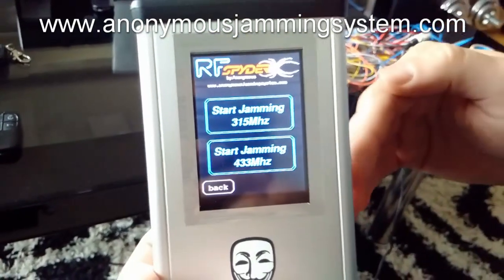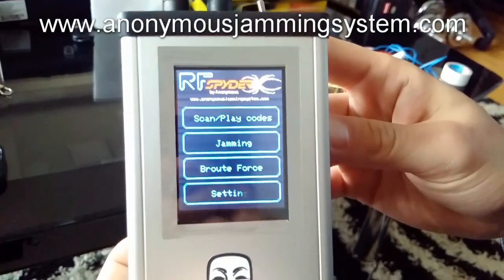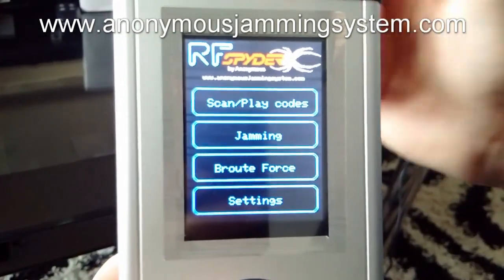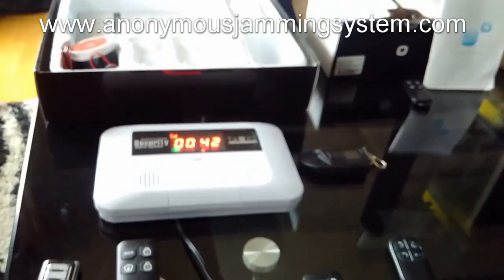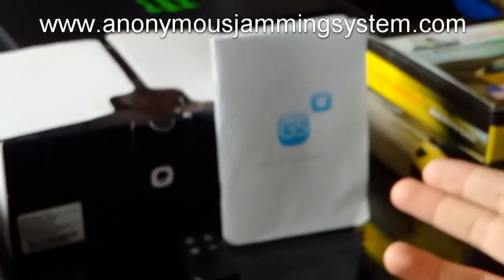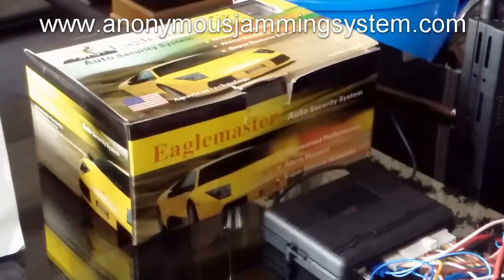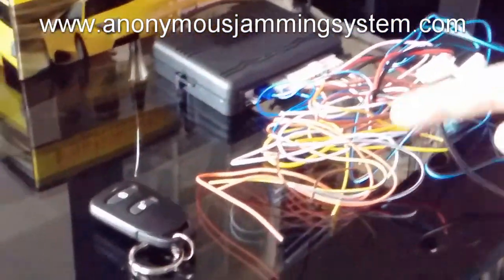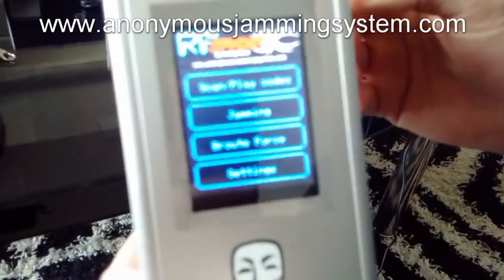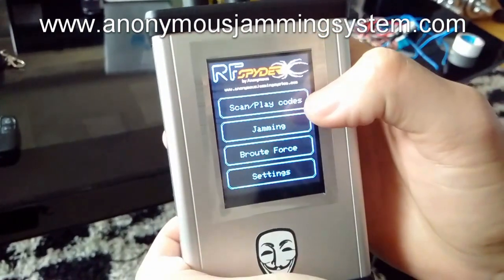This jammer has lower power than our other jammers, but you can jam with this product also. The main functionality is code grabbing. We will show you on home alarms — this is a lower cost home alarm, and also a higher level home alarm which is called G5. We will also show you on car alarms which work on different frequencies than home alarms, and this product can also grab other products which work on remote controls.